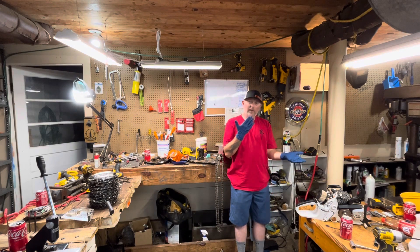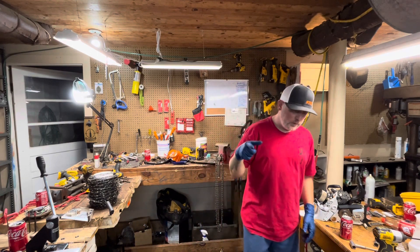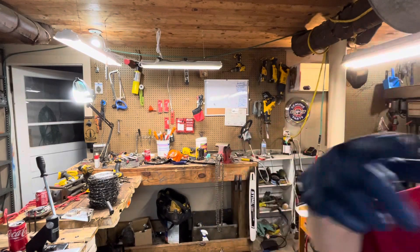Anyhow, that's all I got. We'll catch y'all later. Y'all have a good one. Thanks for watching — like and subscribe.